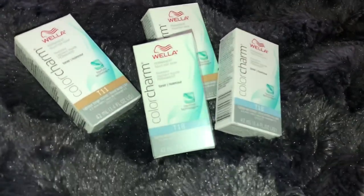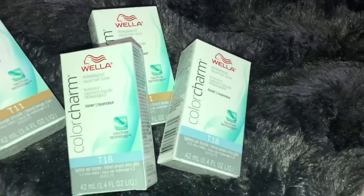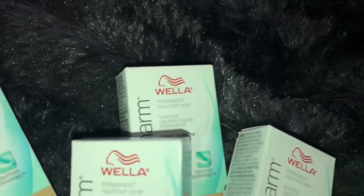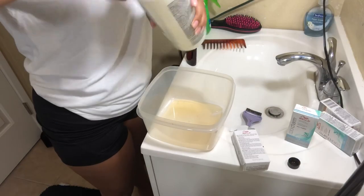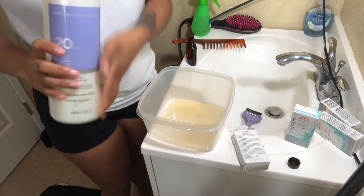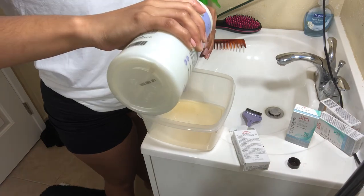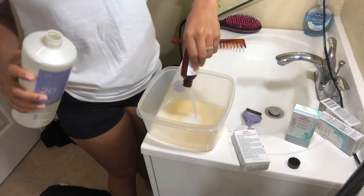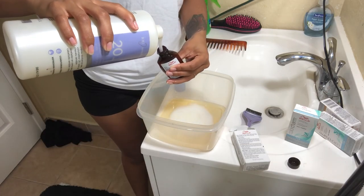Here I'm just showing you guys the toners that I used. I used the T11 and T18 by Wella. I did use all four boxes — I mixed them all together. Here you'll see me making my toner mixture. The box says that you are supposed to use one part toner to two parts developer. I do the simple method of using my toner bottle as a developer measuring cup. So I just pour the toner in, then I do two bottles full of developer. That way you get a perfect mixture every time.